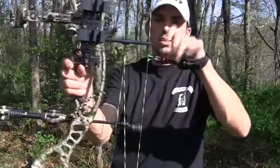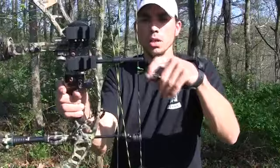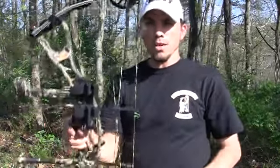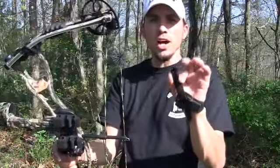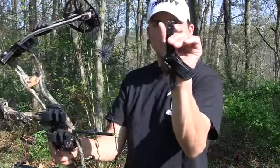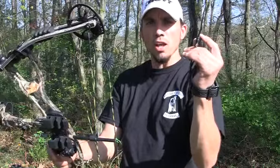It hooks on the string real nice and easy. I like it because you don't have to mess with trying to clip something on your string — you can just pretty much do it without even looking. Maybe a deer is coming in and you just glance down and hook it on, and you're ready to go. After your shot, most of the time it automatically resets. If it does not, you can hit the trigger — the magnetic system resets it for you and you're ready to go for a follow-up shot.